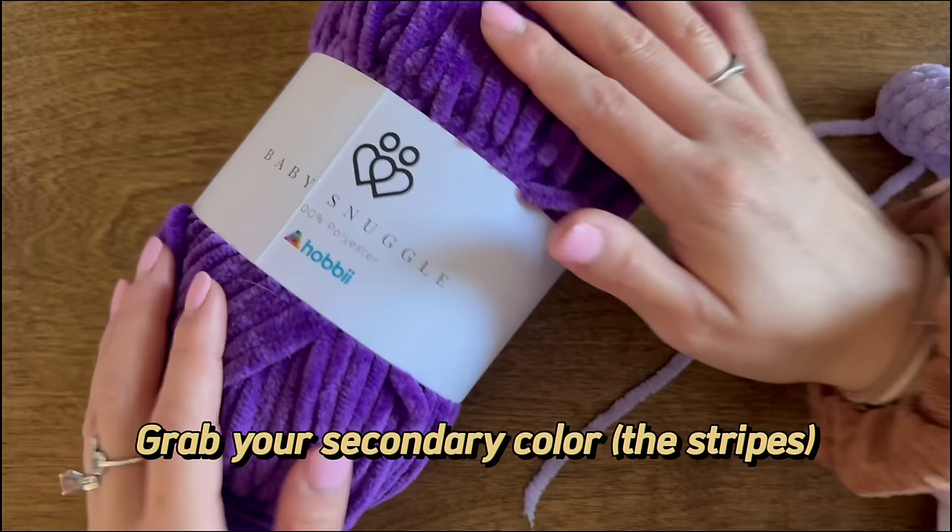For round 16 we start decreasing to close up the bee. We do two single crochet followed by a decrease, repeating this sequence six times. I like to use the invisible decrease method — go into the front loops of the stitches you'd like to decrease — to help hide it on the finished plushie. Feel free to do a regular decrease if you prefer.